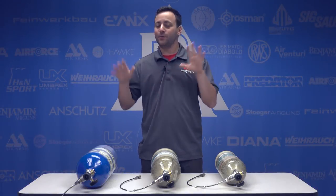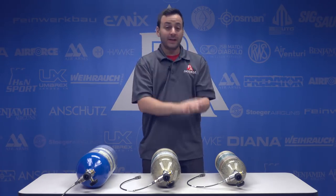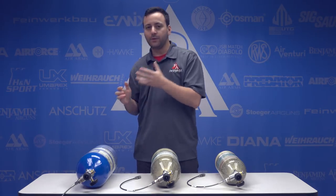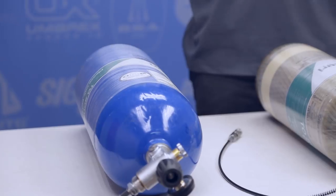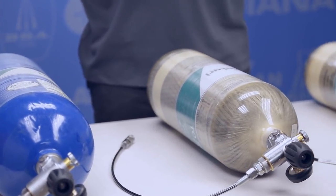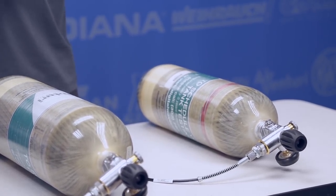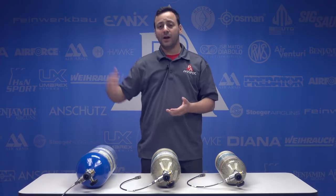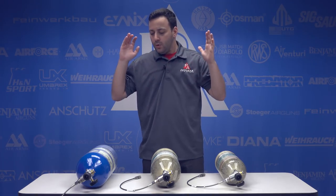What's up guys, Tyler Patner here with the Pyramid Insider. We got a big one here today. For those of you that are either into PCPs already or looking to get into PCPs, we've seen a ton of low-cost entry-level guns getting more people into PCPs, and more big bore offerings bringing the firearms crowd into PCP airgunning. The biggest entry-level cost that holds people back is a way to fill your gun — hand pumps range from $150 up to $300, tanks go from the $350 range up to about $700, and then there are compressors.